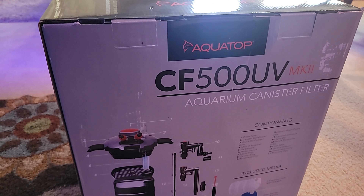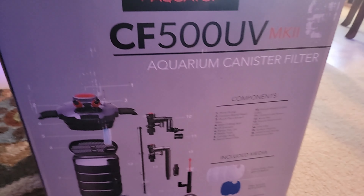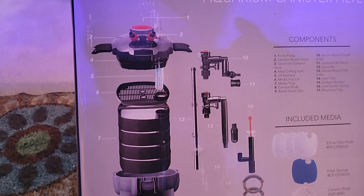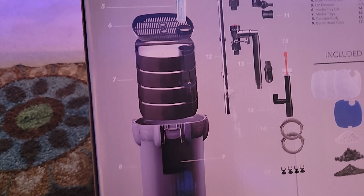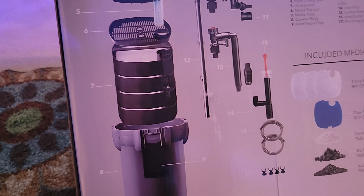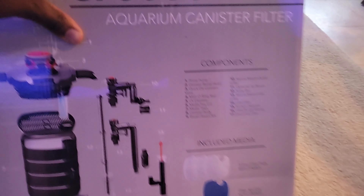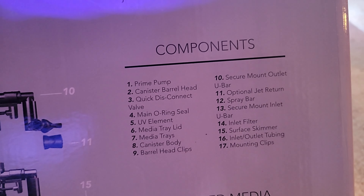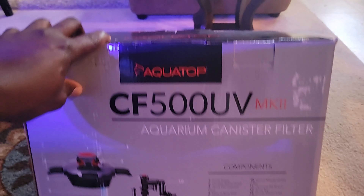I'm upgrading to the CF500 UV aquarium canister filter. It looks very interesting — it has a UV light in there which will make the water super clean, and it has four layers so you can put so many filter media in there. I'm excited about this. Let's see what it comes with — all those components and everything.